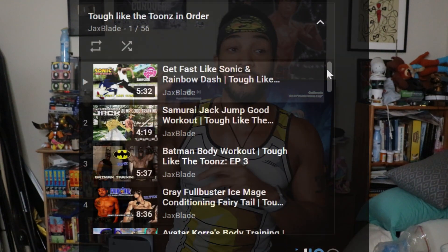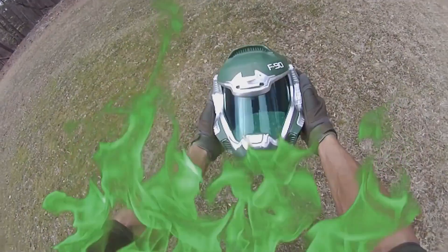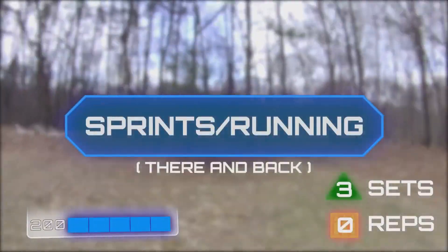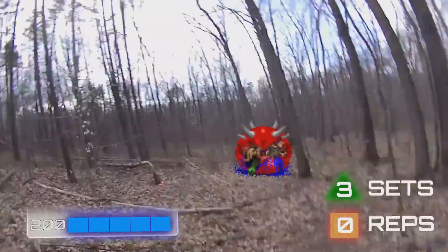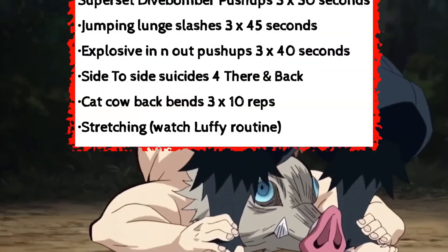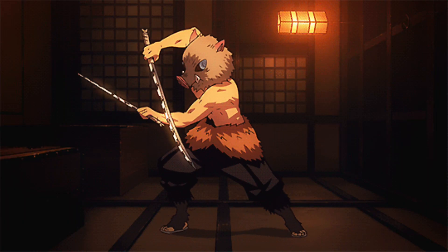A lot of you specifically asked me to go back and touch up the Inosuke Tough Like the Toons, which I did in a music video type style. I'm actually going to do a video talking about all my Tough Like the Toons and their benefits coming up very soon. What I sometimes do is instead of doing just a follow-along voiceover type deal, I'll do it in a music video or montage fashion. The PDF is in the description box now — I'm going to be doing that for all my future Tough Like the Toons so you can literally just go to the gym and open it up.